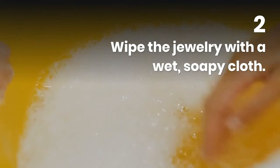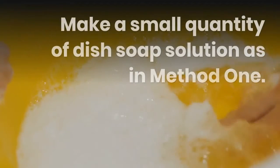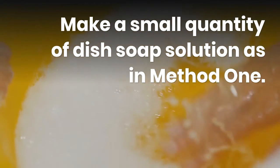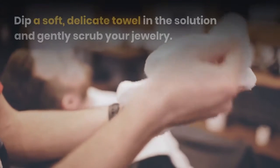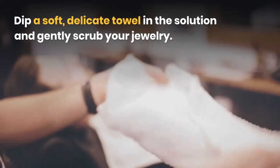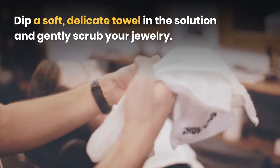Wipe the jewelry with a wet soapy cloth. Make a small quantity of dish soap solution as in method one. Dip a soft, delicate towel in the solution and gently scrub your jewelry.